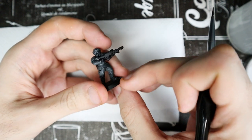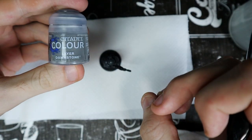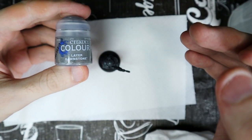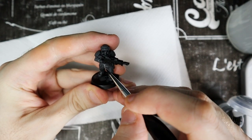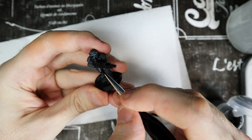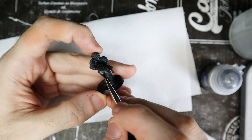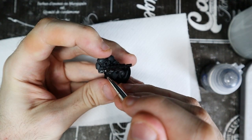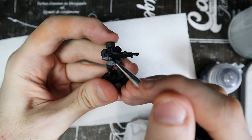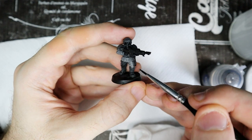Now let's differentiate the armor from the clothes. We use a more precise brush and start with a layer of Dawnstone to pass only on the clothes — don't touch the armor. When using this color, try to let the underlying dark gray show in the folds of the clothes; don't cover it completely. Paint the trousers, sleeves and the fabric seen under the armor and behind the neck. Try to be precise and take your time, but don't be afraid to make mistakes — everything can be corrected.